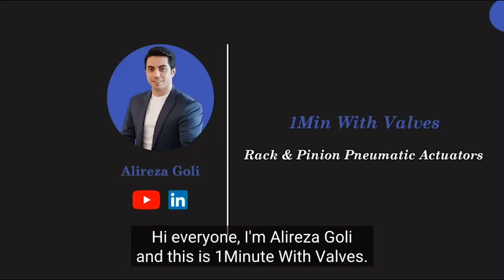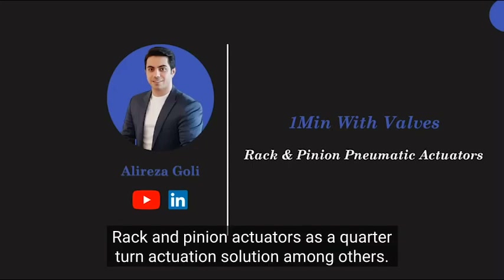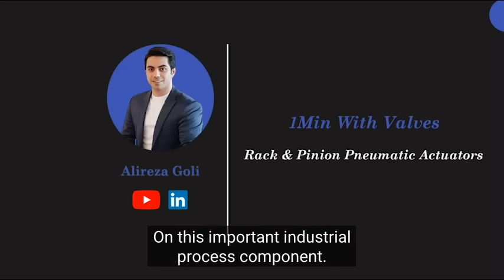Hi everyone, I'm Aleriz Agoli and this is One Minute with Valves. Today I'm going to talk about pneumatic rack and pinion actuators as a quarter-turn actuation solution among others. Let's get started and polish our knowledge on this important industrial process component.